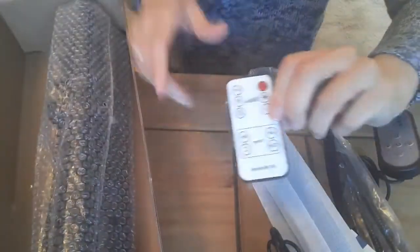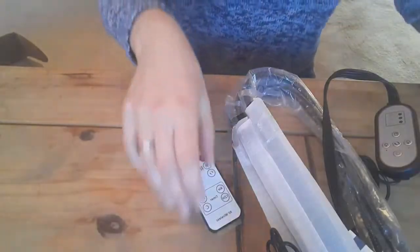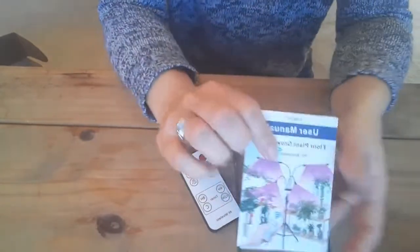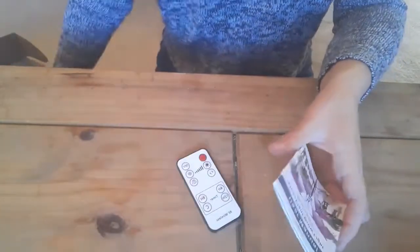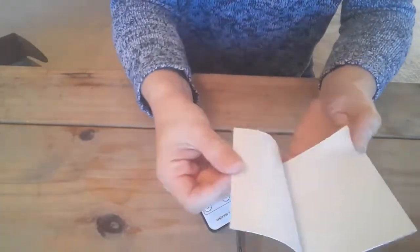It came in this box, all neatly packed, and the package arrived really quickly. Inside you will find a user manual which is in different languages, and there is also a service card because it comes with a 12-month warranty.